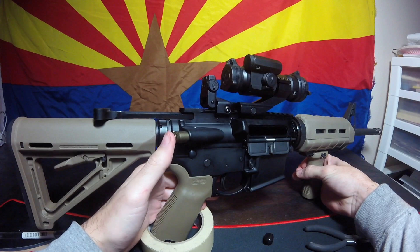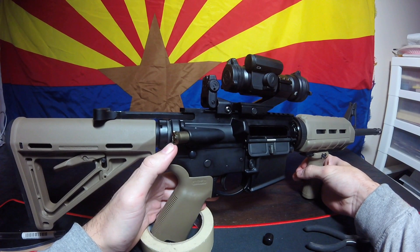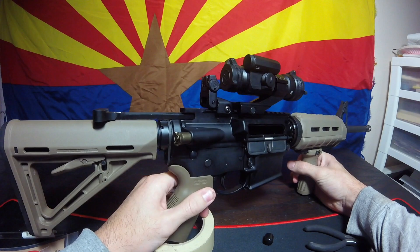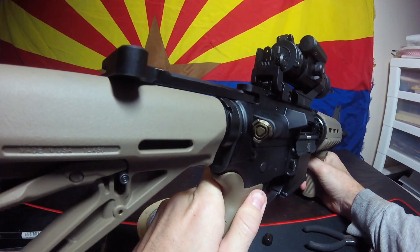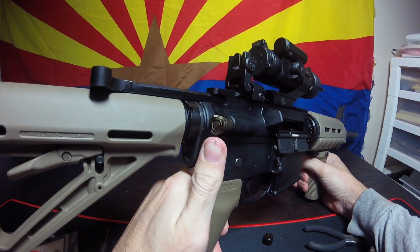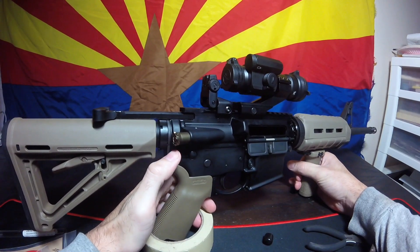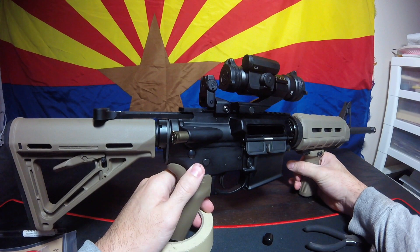I picked this up from wingtactical.com for $21.90, and that was including shipping. So with that installed, guys, that completes this episode of 602 Outdoors. I hope you like it. I was certainly looking up YouTube videos myself on how to do it, and I never seen one that was in flat dark earth, so I thought I could bring some different content to you guys. If you liked that video, give it a thumbs up and subscribe. And we'll see you guys on the next episode. Bye-bye.